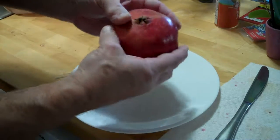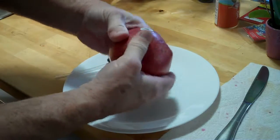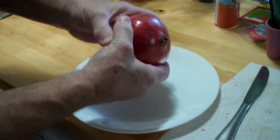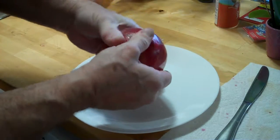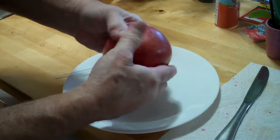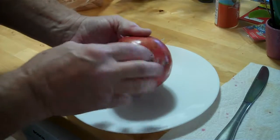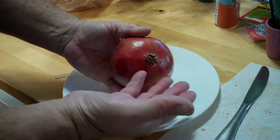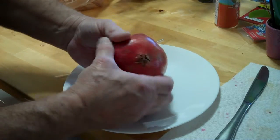When your fingers get tired, put it back in the bag. When they're rested, come back and start doing it again while you're walking and talking — just keep crushing it. You don't want to crush so hard you punch a hole, but that's pretty hard to do anyway. Keep going until you feel nothing but broken seeds.